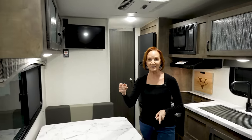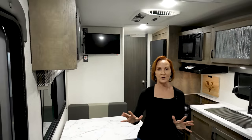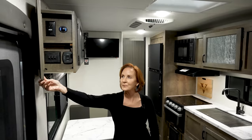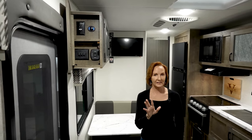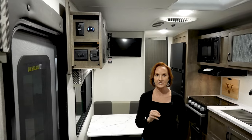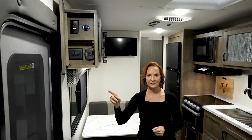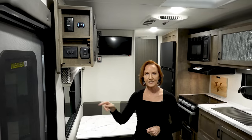At the end of this cabinet, remember I've told you they've kept all the switches hidden — there's a hidden panel that opens up here. At the top, there is a 110 plug and a 12-volt plug hidden behind a dome. Below, you have lights that control the awning lights, the porch light, and the interior lights, as well as the power awning — all hidden at the end of the cabinet.